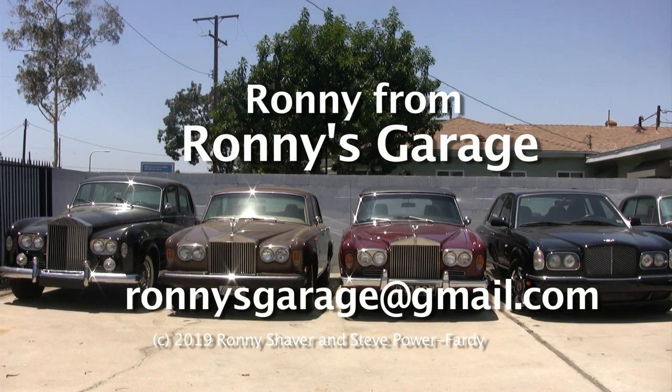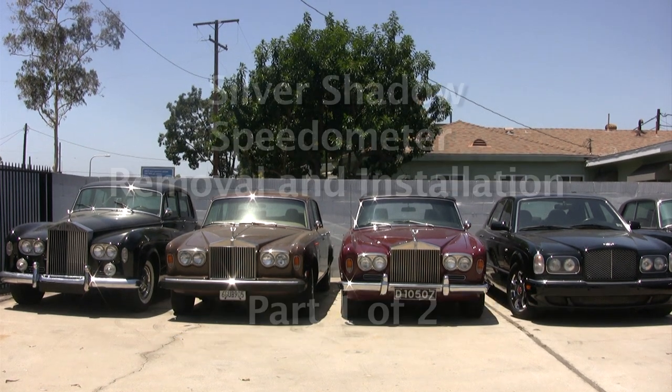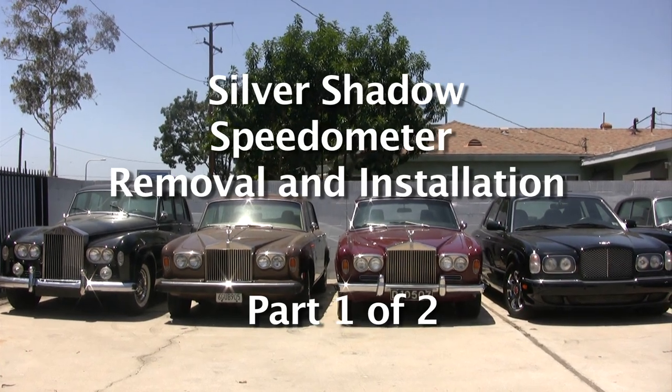Hi, I'm Ronnie from Ronnie's Garage. We're holding our monthly tech meet at my shop. And today we're going to be pulling out an electronic speedometer to show how easy it is, so that you can send it out and have it fixed for yourself.